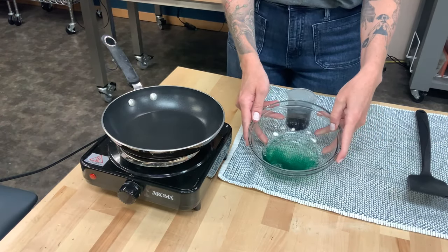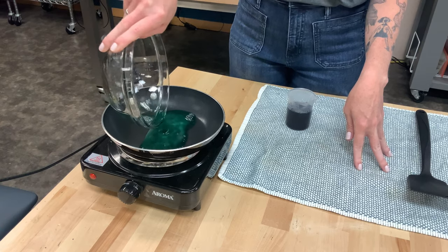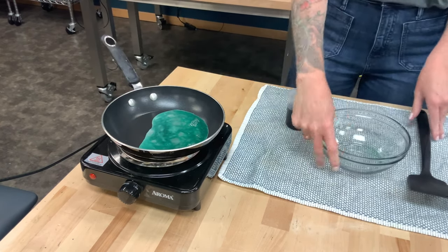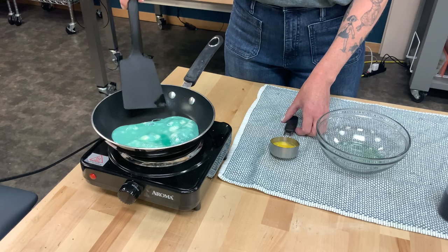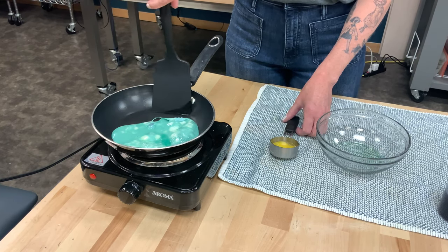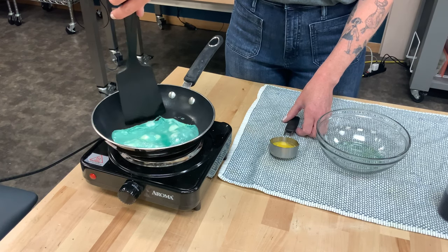Now the final step — we've got our warm pan here and we are going to put the green egg whites in there. We're going to cook ourselves an egg. And I'm going to add the yellow yolk back into my egg whites so it's like a real fried egg. It won't really taste any different — it just looks a little crazy to have this kind of bright green, blue, teal fried egg.